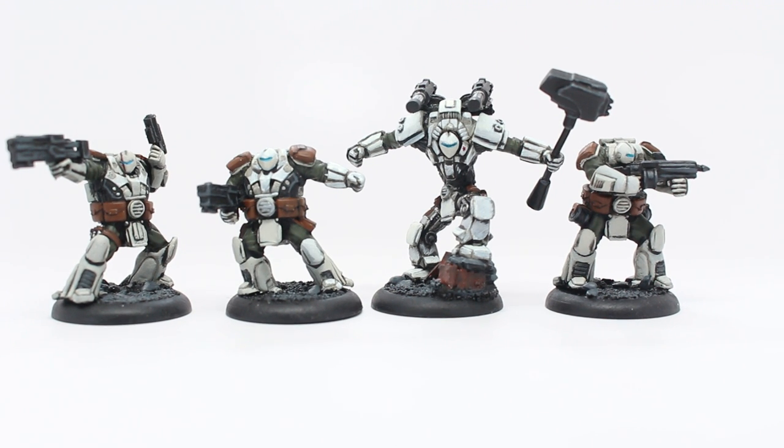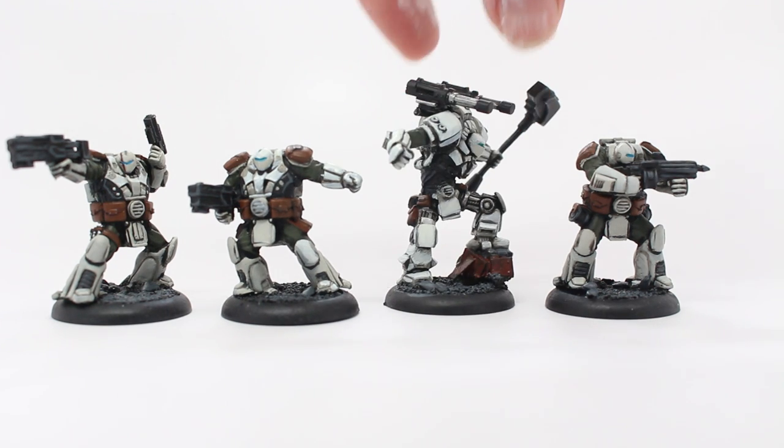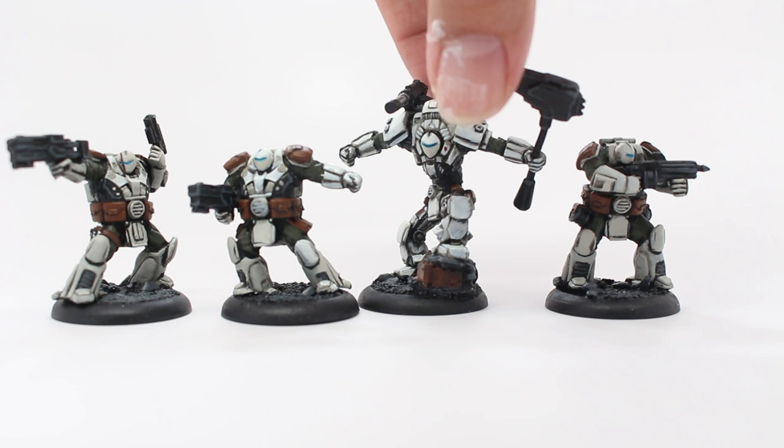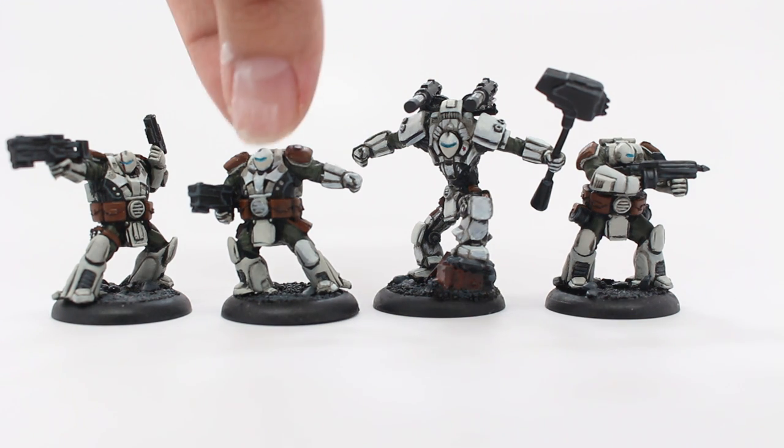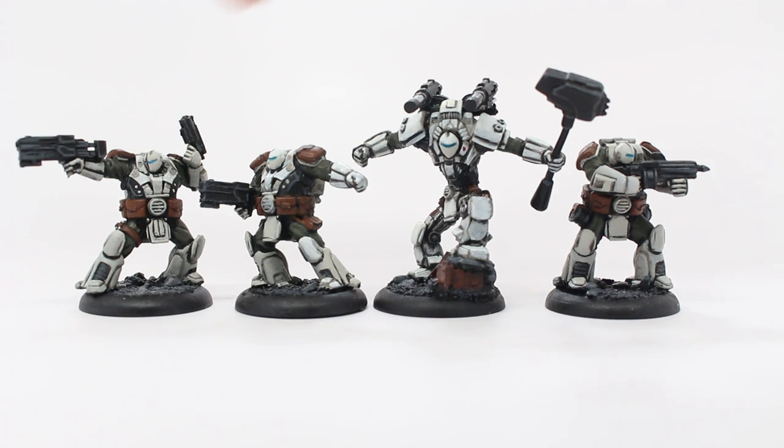The weapons are this kind of dark black — it looks like a synthetic plastic metal, so there's not a lot of silver. In fact, I painted the barrels on the Behemoth's twin shoulder guns silver just to give it a little bit of pop, but I'm not even sure if that's supposed to be silver or black. Just highlight with Mechanica Standard Grey and then Dawnstone, and you get a really cool black casing on the guns. Everything looks very futuristic.